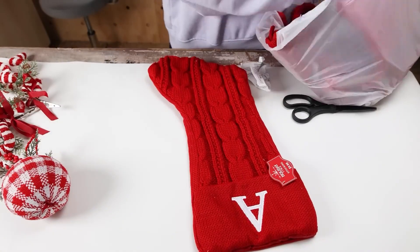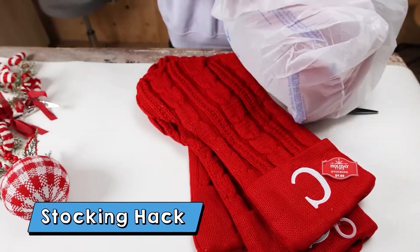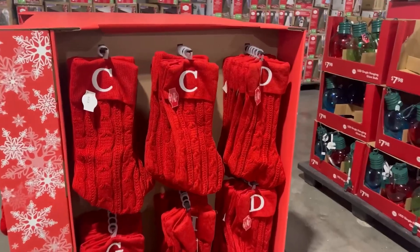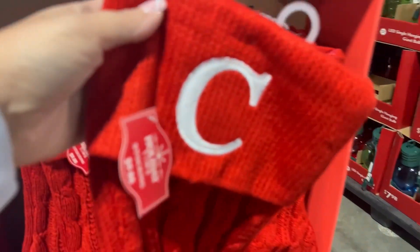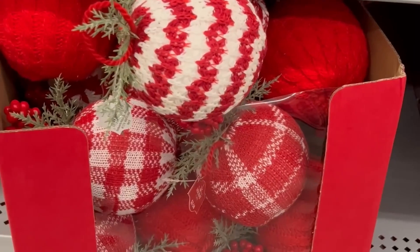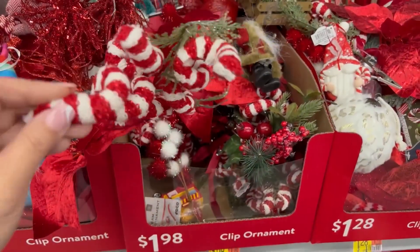My next hack is how you can really dress up and personalize your stockings. I found these really cool stockings at Walmart for under $10. I love the way they looked, but I wanted to add some ornaments to them. So I went over to their ornament section and found a few I liked. I love these little candy cane picks — super cute.